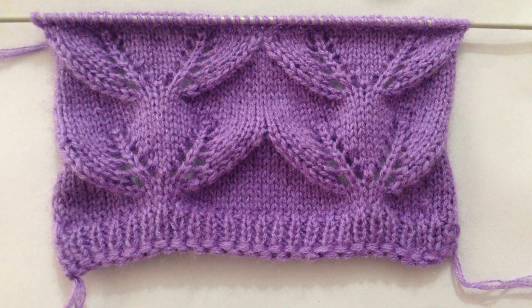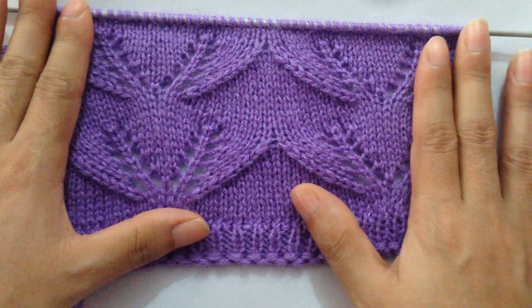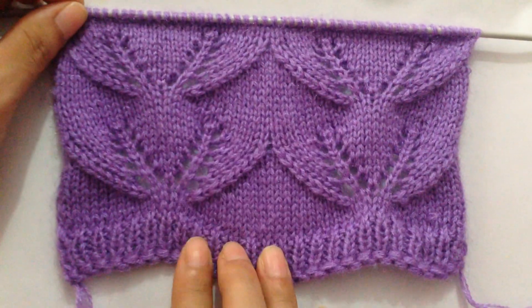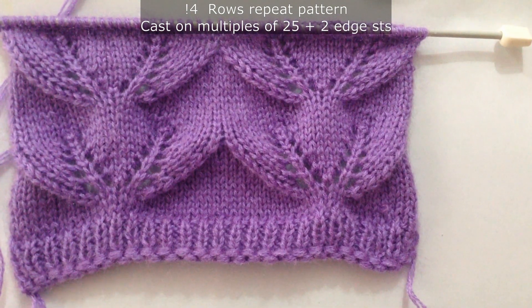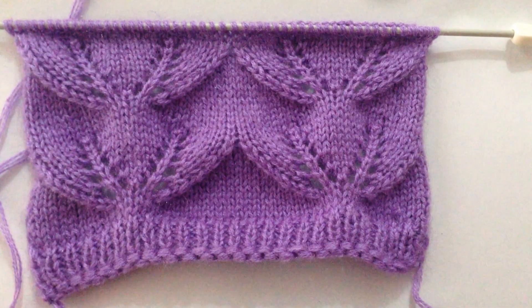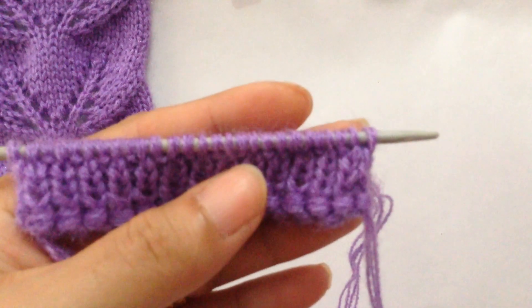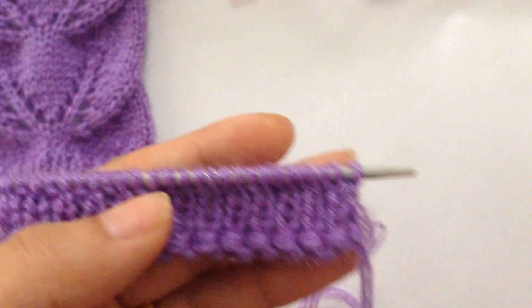Hi everyone, welcome back to my channel. In this video we're going to learn to knit this pattern. You can use this pattern in your ladies' sweater or cardigan, and you can also use it in a baby sweater. This is a 14-row repeat pattern and you need to cast on multiples of 25 plus 2 for your edge stitches. For this tutorial I have 27 stitches on my needle, which is 25 plus 2, and I've already done my border.